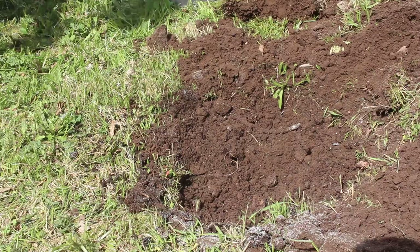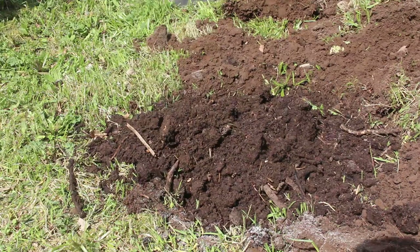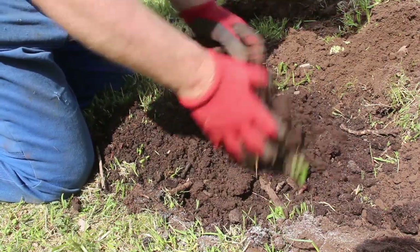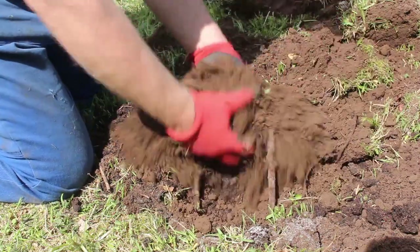Into each pit or mound, we plant three plants so that they can sprawl out over a wide area. Here we have a freshly mowed, unused piece of ground — in fact this was an old field that had vegetables growing in it.